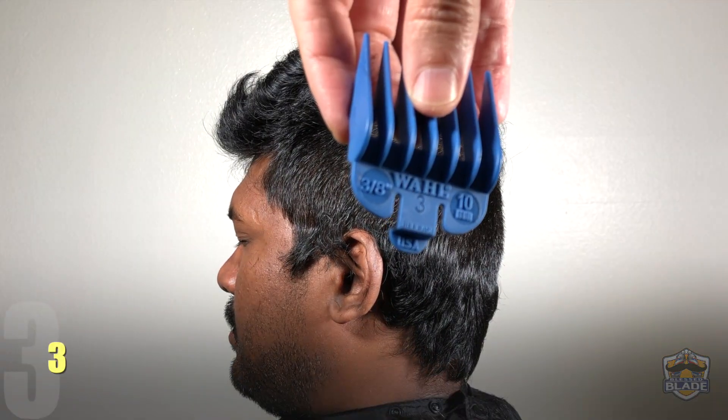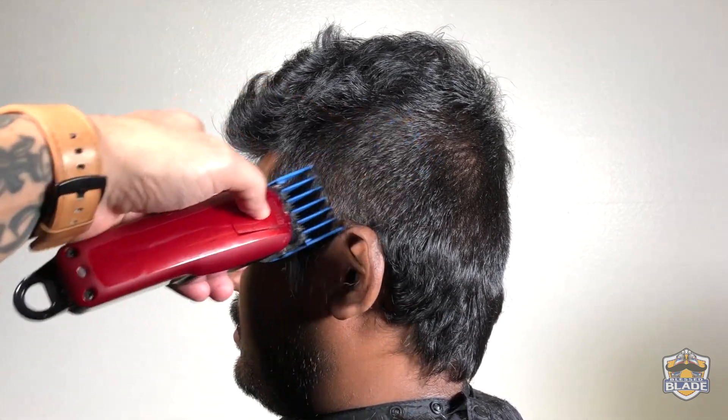We are going to use number three, a bit lower than we used number four, and we are going to continue using the clipper in a diagonal position.